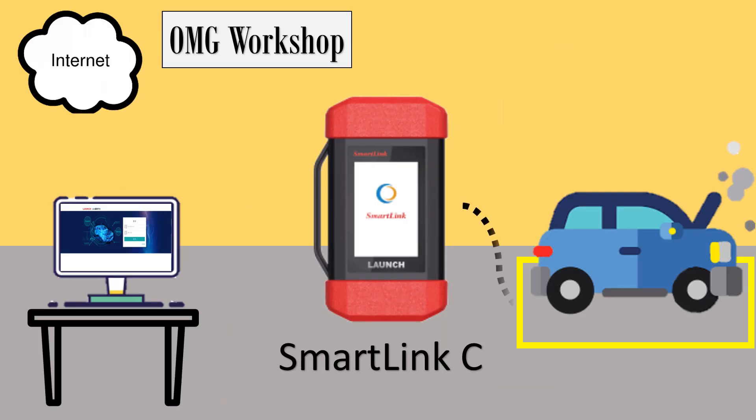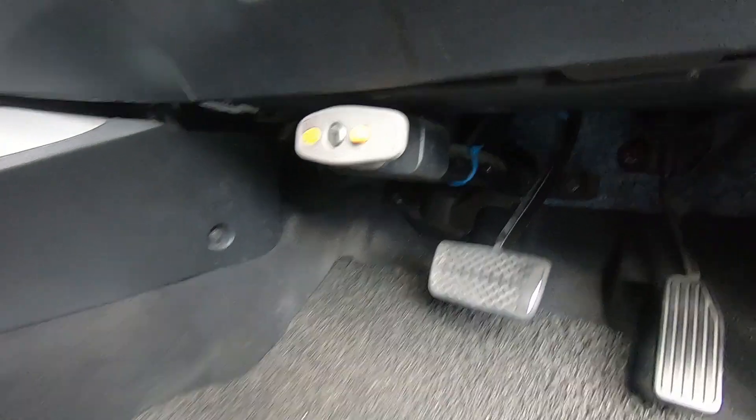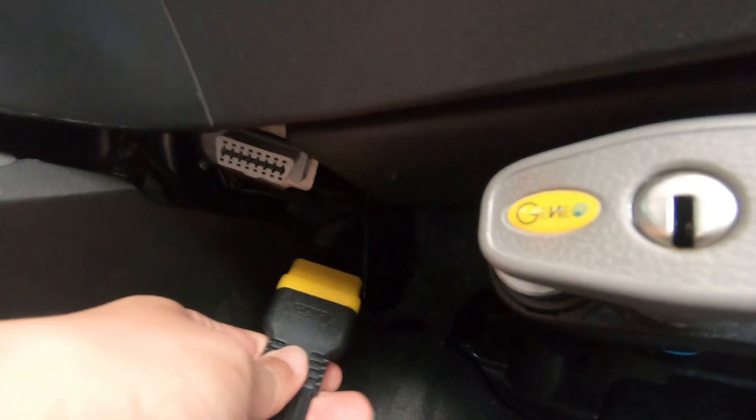For SmartLink C users, they can get help from professional specialist technicians around the world with easy steps. SmartLink C connects to the vehicle and plugs into the internet — this is how it works.